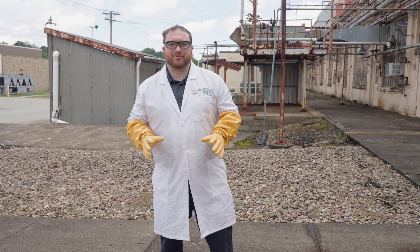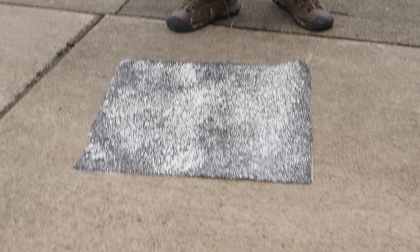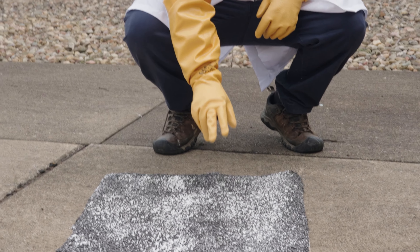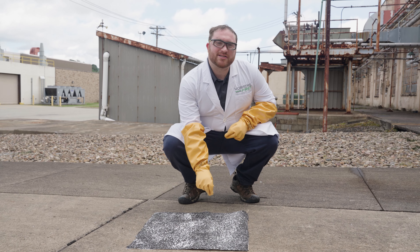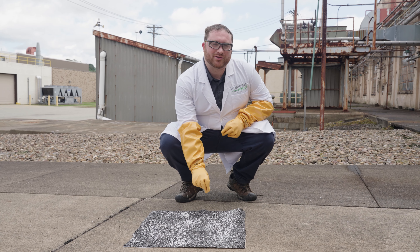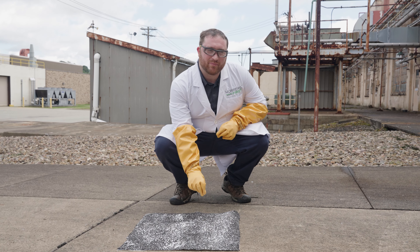24 hours after reactivation, you can see that this white coating has returned to the floor mat. This shows that it is now again able to neutralize acids and keep your workers safe. This product has been certified again and again to neutralize acids to always protect your workers and put your workers first.